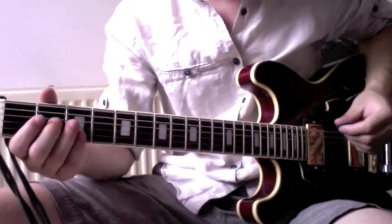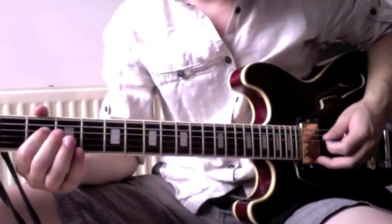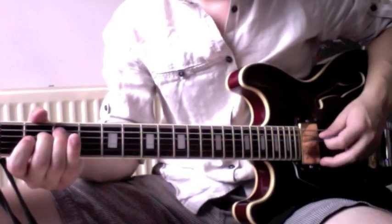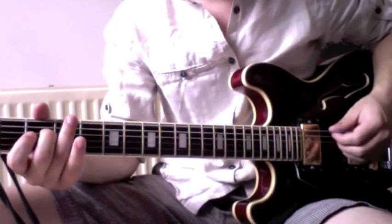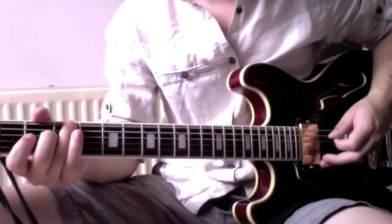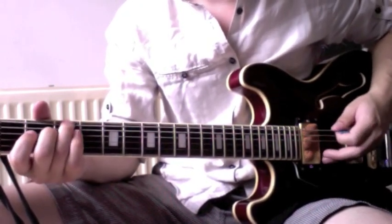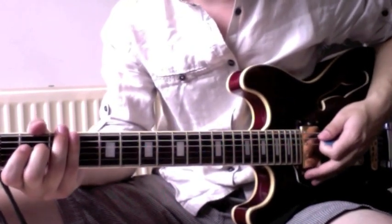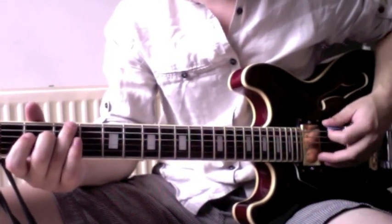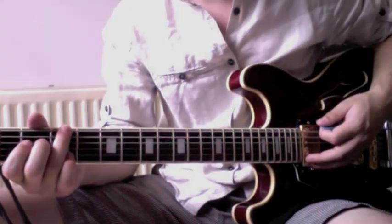Alright, so for the intro, you just play the open E string and the D string on the second fret. Then you play the E string on the third fret and bend it slightly. You play that a couple of times — so it's the open string, then the second fret, and then two times the slight bend of the first string on the third fret.